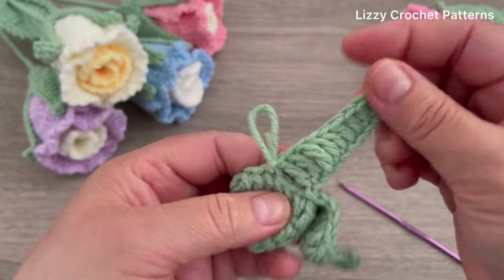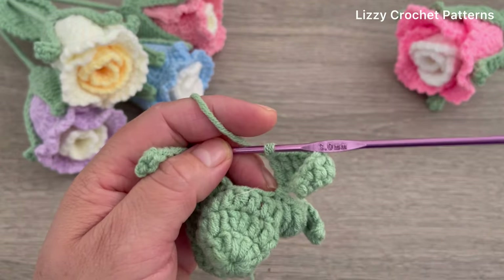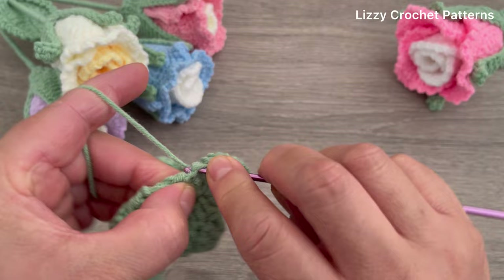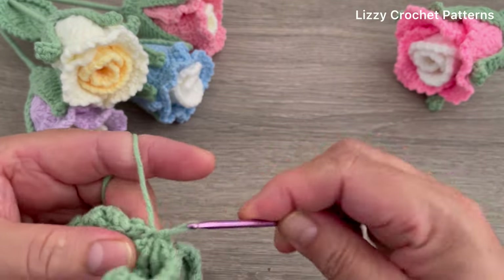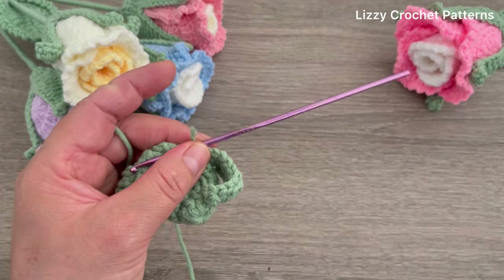You are going to repeat these three more times. When you're done, make one slip stitch, one chain, and you can cut the yarn.